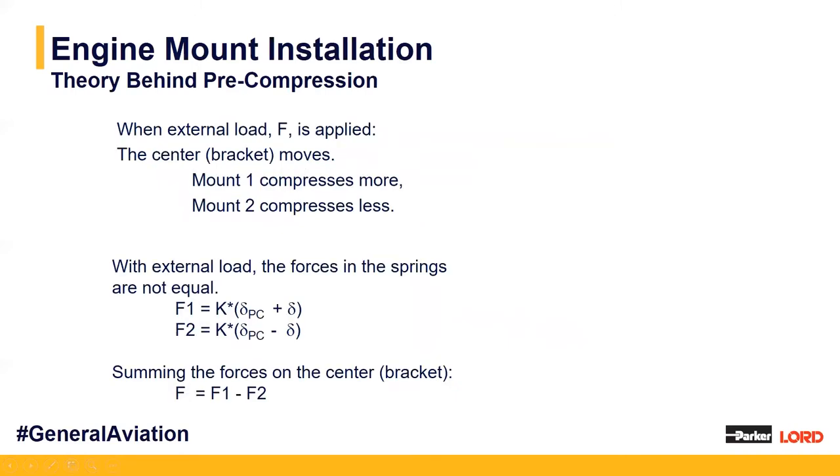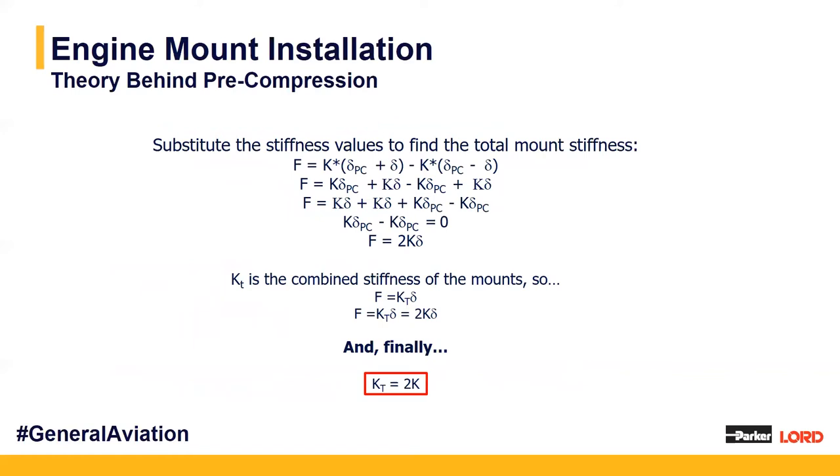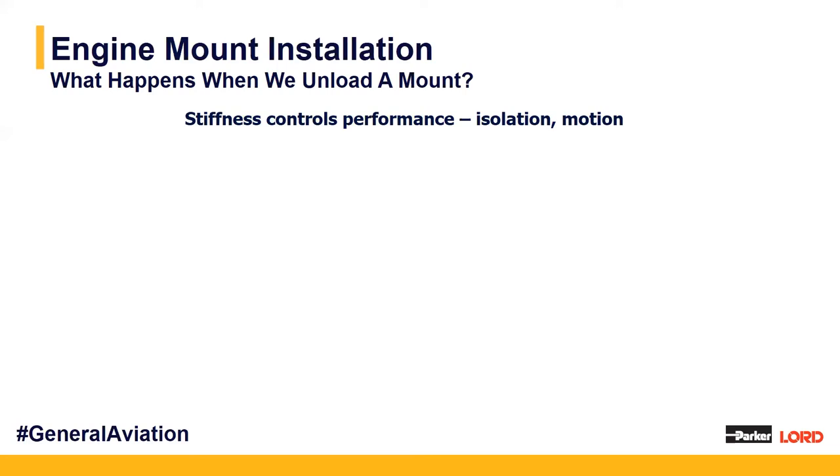When an external load F is applied, it causes unequal compression. For instance, if F is to the left, mount one compresses more and mount two compresses less. Summing forces gives us F1 minus F2 as the resultant force acting on the center bracket. Substituting our values in for K times delta deflection and canceling like terms, we end up with total stiffness KT equal to two times K from each of the sandwich mounting halves. This backs up our reasoning for why pre-compression is so important.